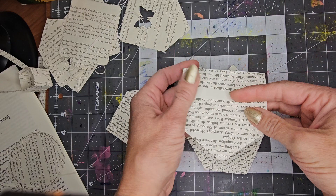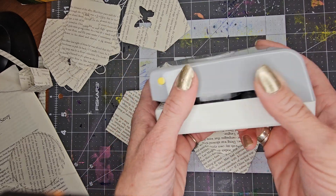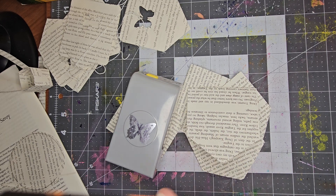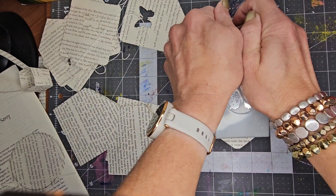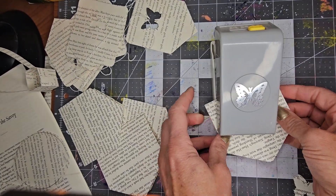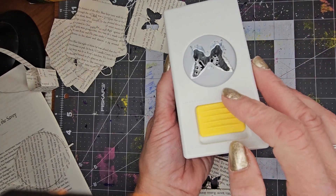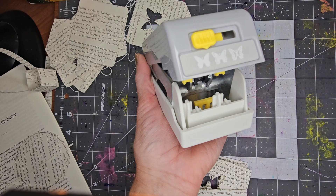Now I'm going to use a punch that I have. It's longer so it fits really well, but you don't have to use that. You can use anything — you could cut it with a stencil, or you can choose not to cut anything out at all. I'm going to line up two or three of them and punch it. In case you're wondering, this is an EK tool, and it locks and has different options — including a butterfly, if you like that.